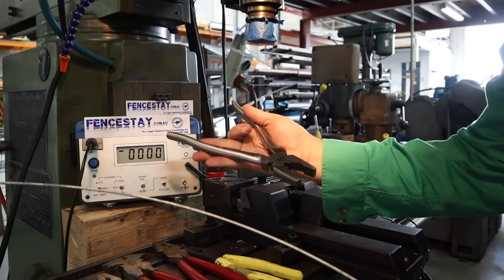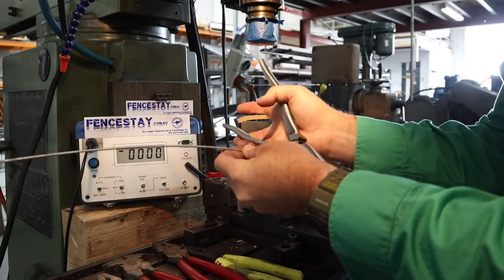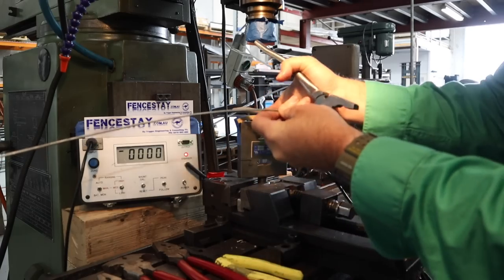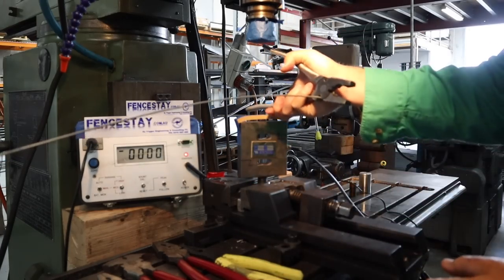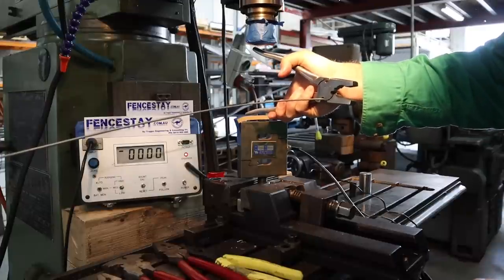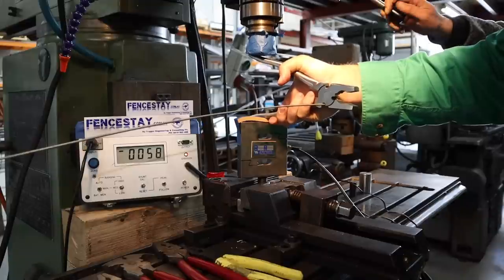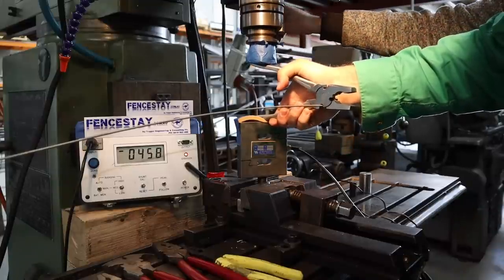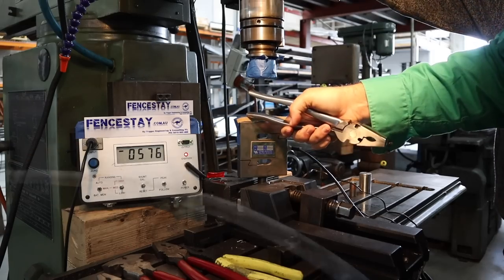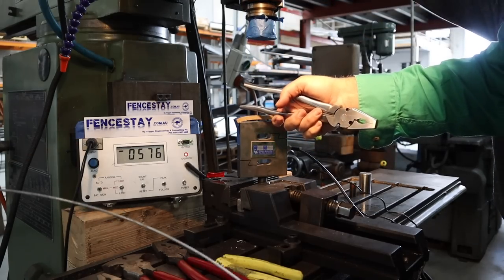Next up we've got the 10-inch model — same thing, stainless steel fencing pliers. We're going to go with the bottom jaws, same as we did with the 8-inch. We've put some pieces of foam on the handles to stop the stainless steel from slipping. Result: 576 newtons. Inches count, boys — inches count.